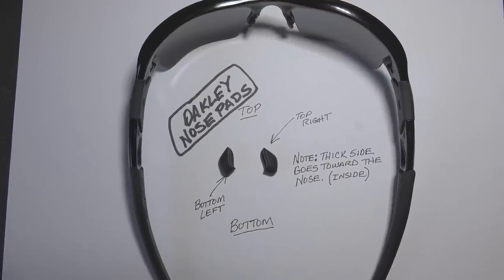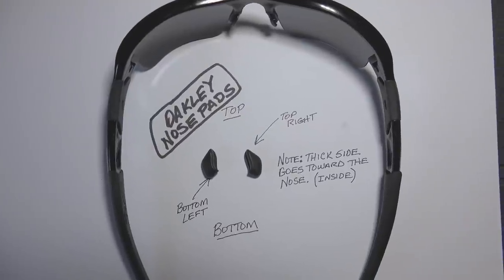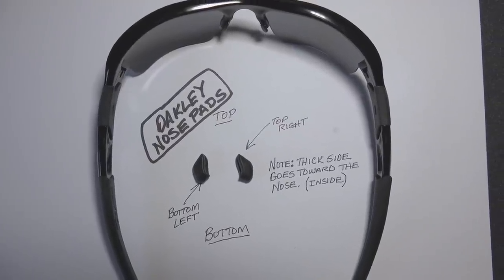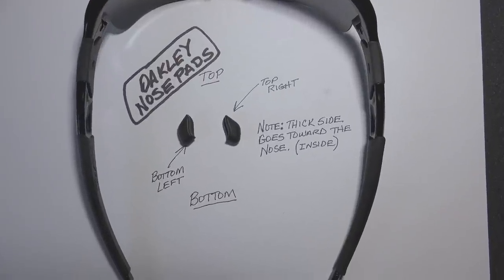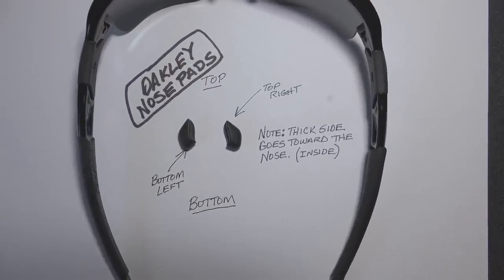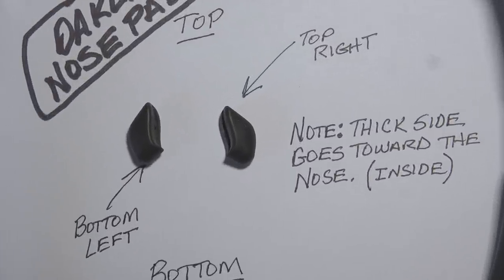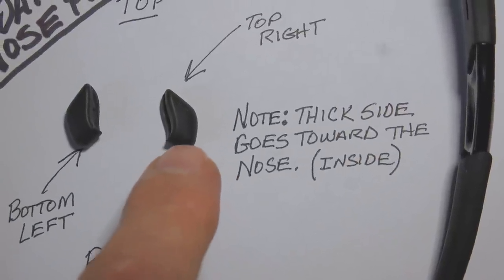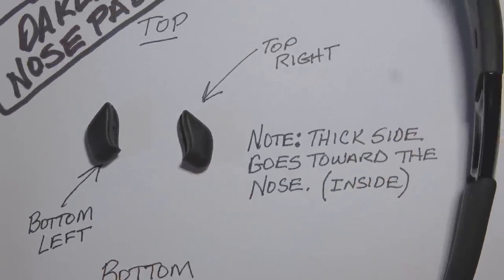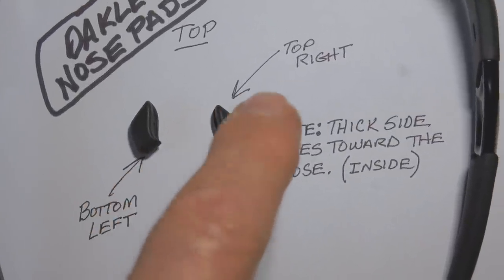Here's a quick video on how to install Oakley nose pads on a Flak Jacket 2.0 pair of sunglasses. The first thing you have to determine is whether or not the nose pads you want to install are right side up. The fat part is at the bottom and the sloped part is at the top.